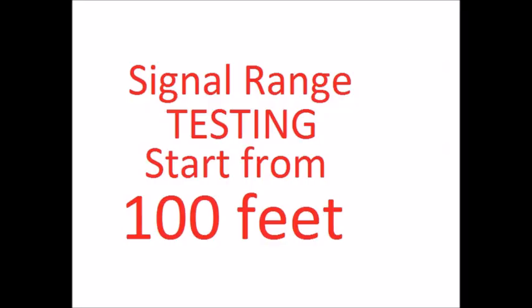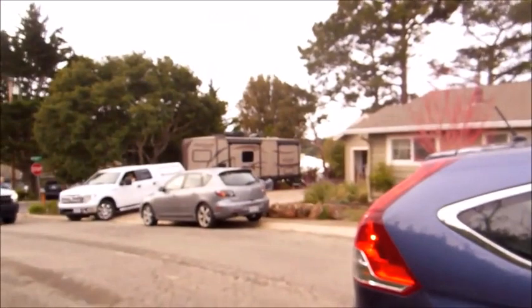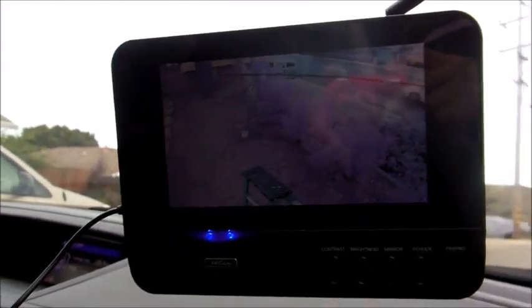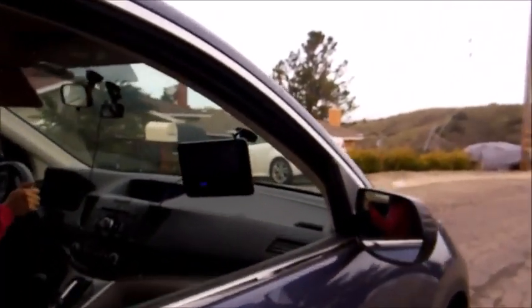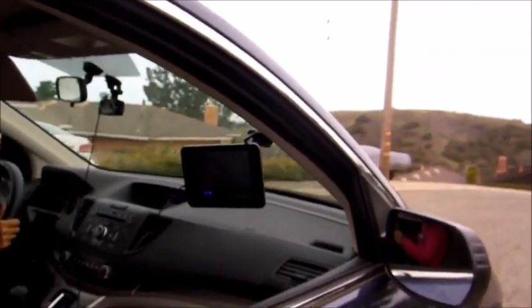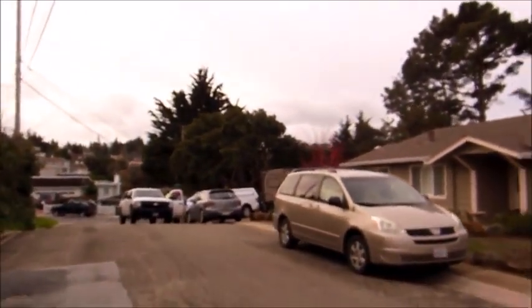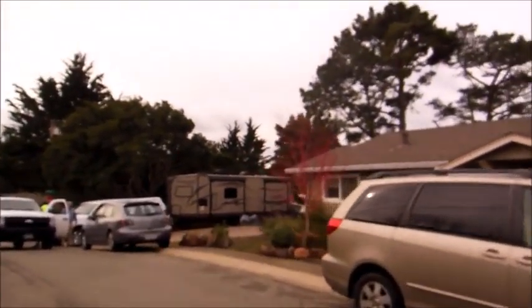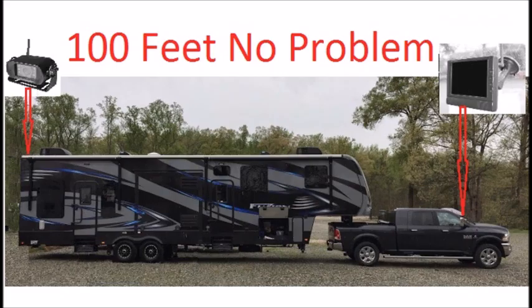Now we do a signal range test to see how far the signal can go. I put the monitor on another car, starting from 100 feet away. The signal bar is strong and image is stable. Now we start to drive further away from the trailer and camera. The signal bar is now down to one, and the image begins to cut in and out. Now it is over 200 feet away from the trailer camera. In my testing, the signal goes beyond 100 feet. Very impressive.